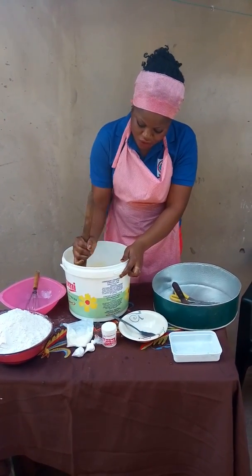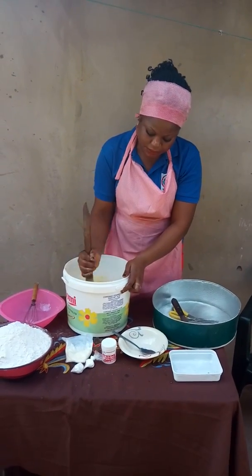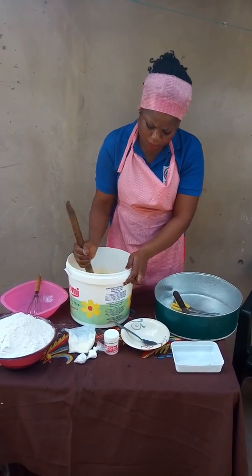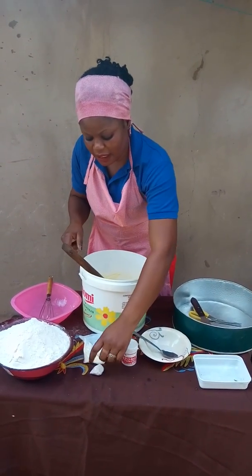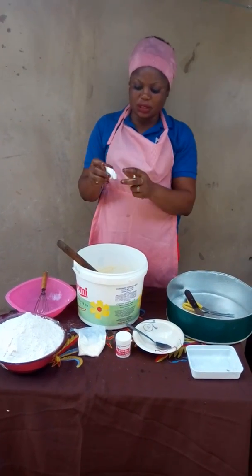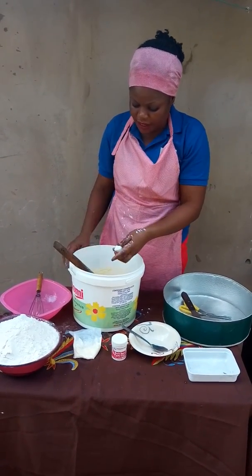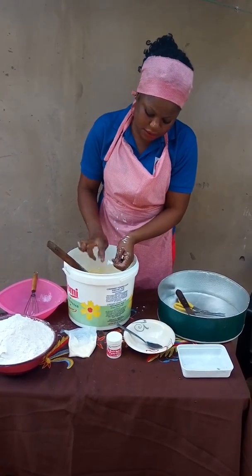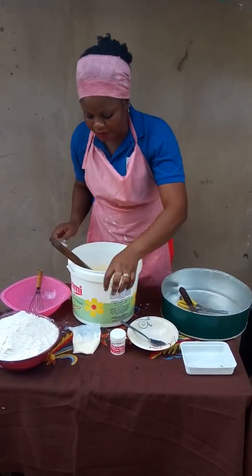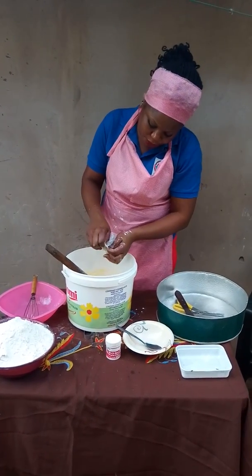After that, you cream again, very well. After that, you add your flavor. This is one teaspoon, so I'm going to be adding two spoons of flavor. This is vanilla flavor. After that, I'm going to add my milk flavor, which is two tablespoons full.